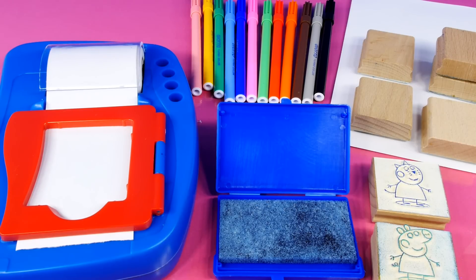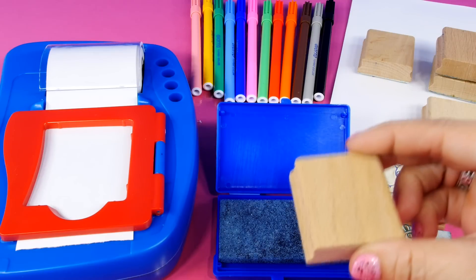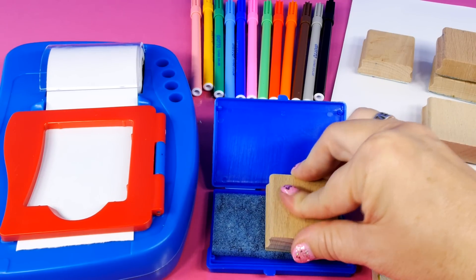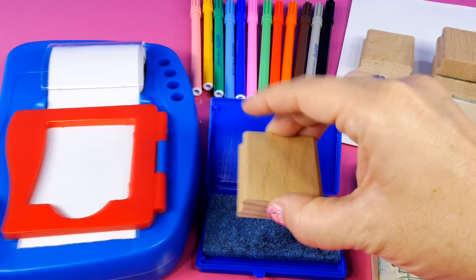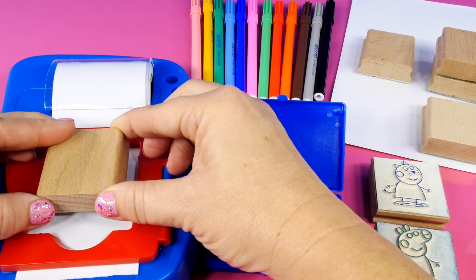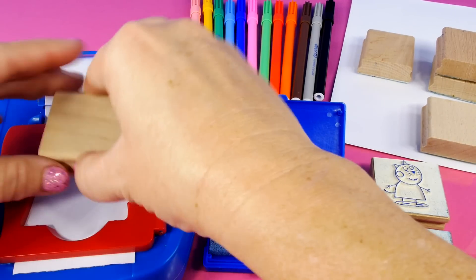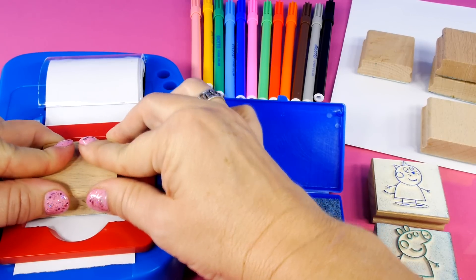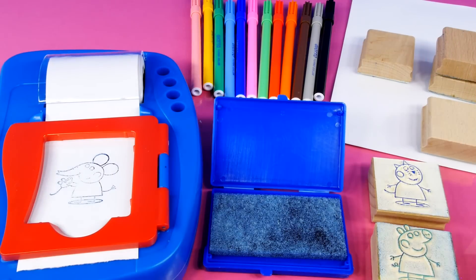Now I've used two of the rubber stamps and we're getting ready to start the sticker. So I'm going to use another one. I have no idea who this is, so we're going to be surprised at the same time. Push it down really good. And we're going to make a sticker. Here we go. I hope it's the right direction — I think it actually goes this way. One, two, three, lift. It's Emily Elephant!